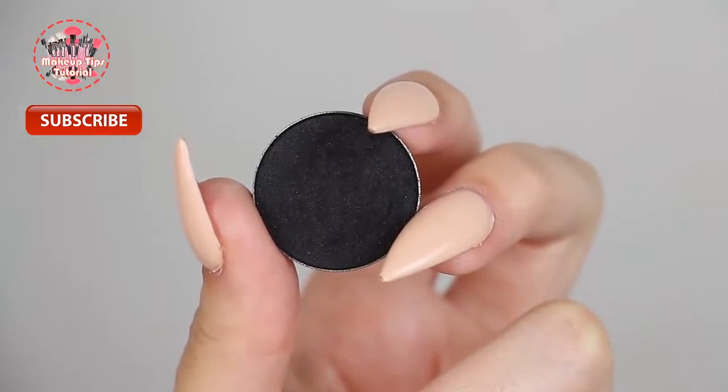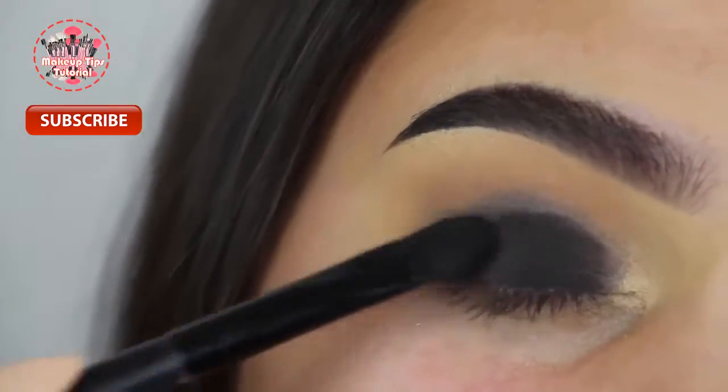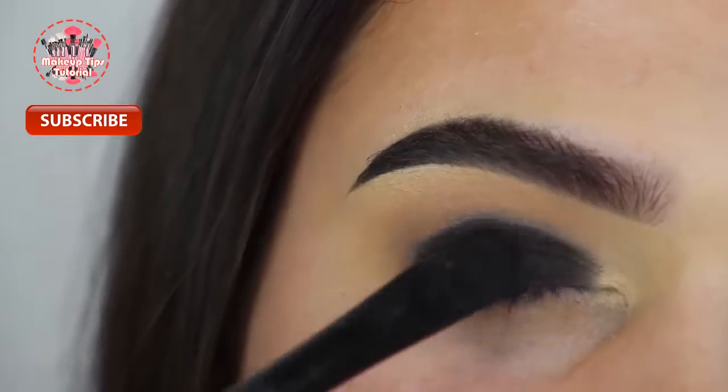Now I'm going in with Corrupt from Makeup Geek — you guys know this is my favorite black eyeshadow. I'm packing that onto my lid with a flat shader brush, just one that came in a set that I got from BH Cosmetics.